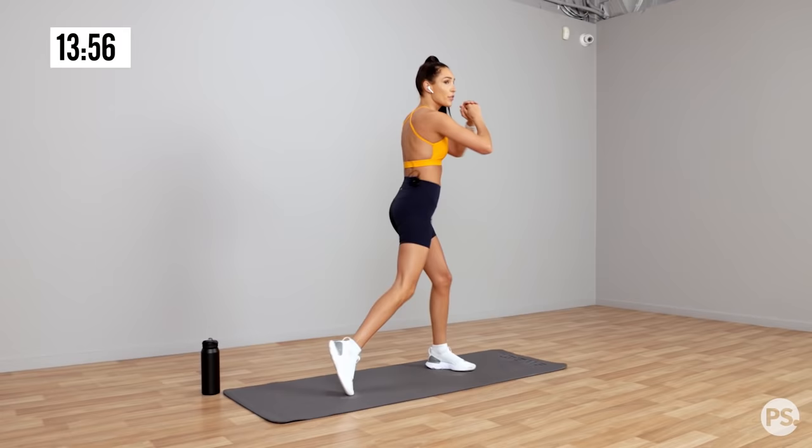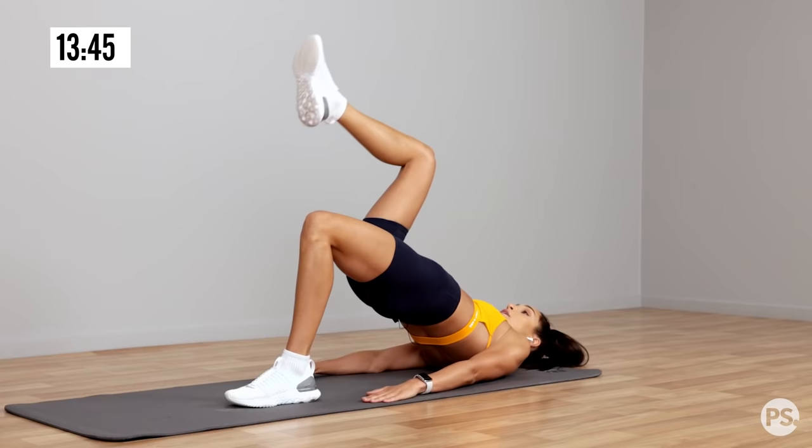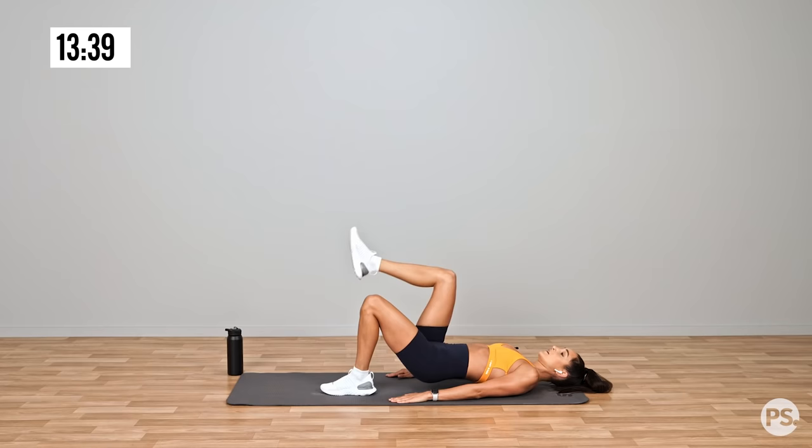Down to the ground — we're going to move into a single leg glute bridge. We'll do this for 15 seconds and then we'll change legs. Change legs.